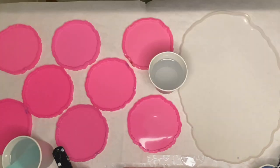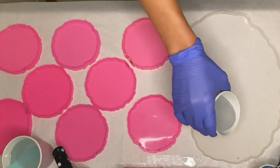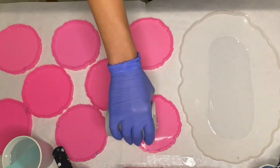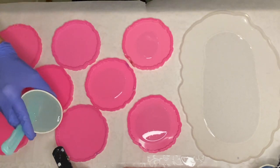After I mix my part A and part B resin together for several minutes, I separate it into cups to make pouring into the molds a little bit easier, and then I go ahead and pour my clear resin into the molds.